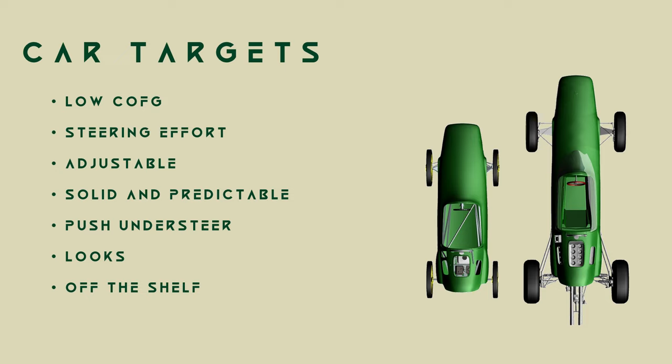We want low steering effort. We want adjustability in the suspension for tuning and refinement. We want a solid and predictable pedal and steering feel. We want to minimise understeer from the locked rear axle. We want to maintain as much of the Lotus 25 look as possible. And finally, utilise as many off-the-shelf components as is fun and practical. Honestly, I have zero interest in making a steering rack from scratch.